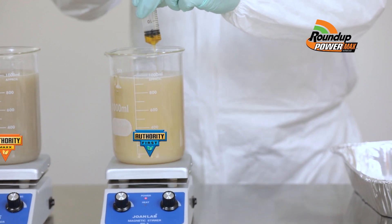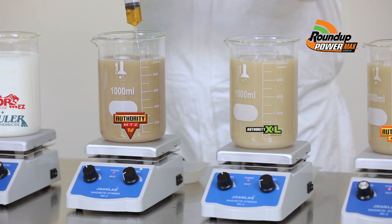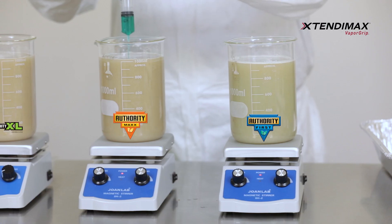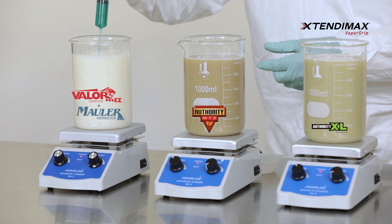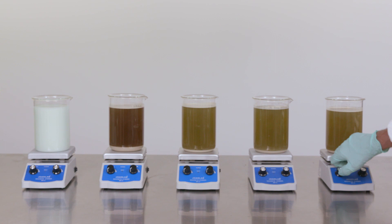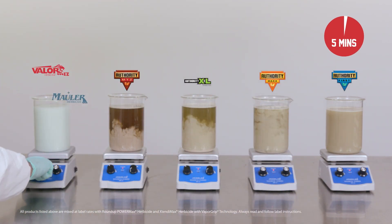Next, we'll add the Roundup PowerMax herbicide to each one of our test beakers, and then we'll follow that up by adding in the Extendamax herbicide with VaporGrip technology. Next, we'll activate the stirrers in the beakers to get the products into suspension, and we'll let all five of our combinations mix for a total of five minutes to make sure they are fully agitated.